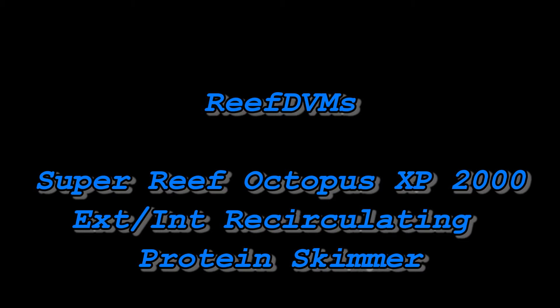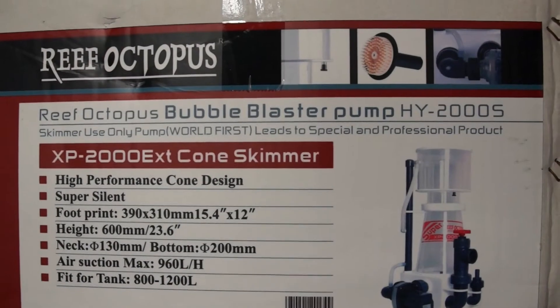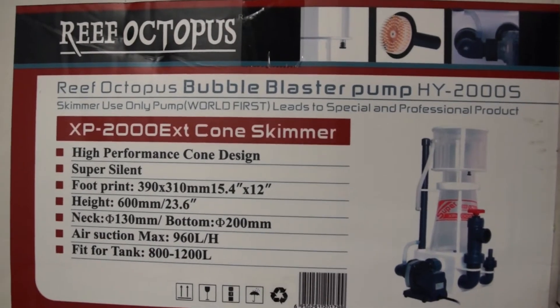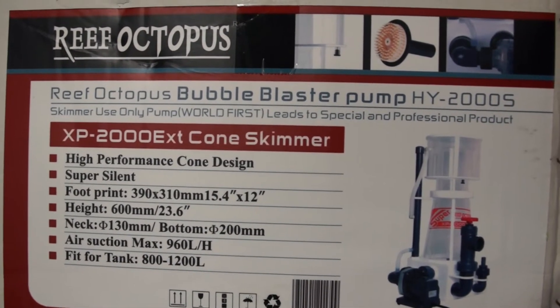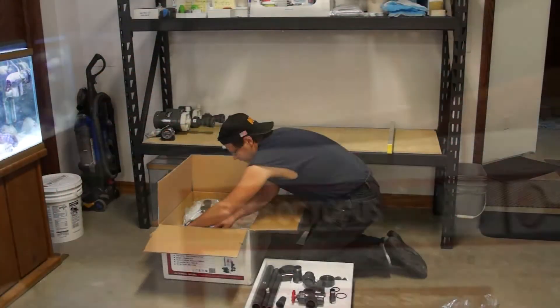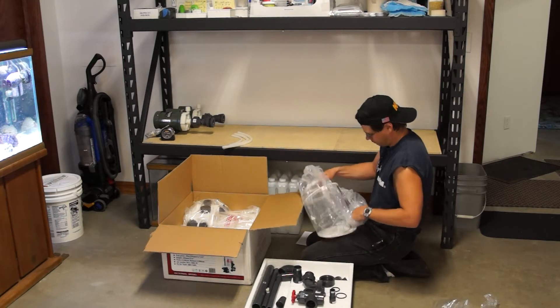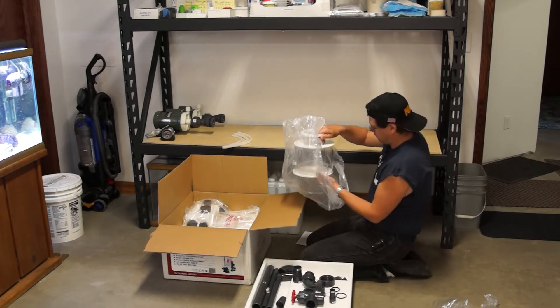Reef DVMs, today we're talking about the Super Reef Octopus XP2000 EXT, or external recirculating skimmer. The XP2000 EXT cone skimmer high performance cone design is what I decided to go with for our new dream tank build.